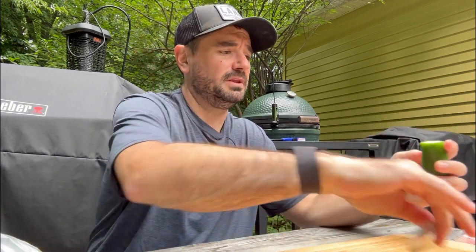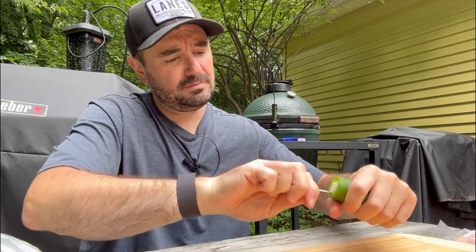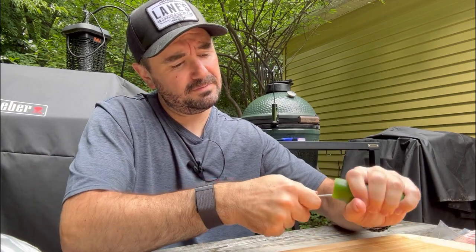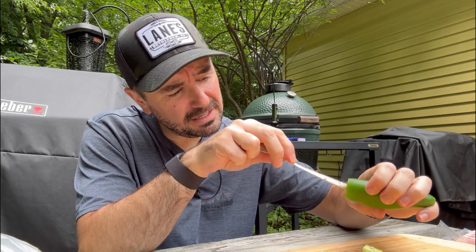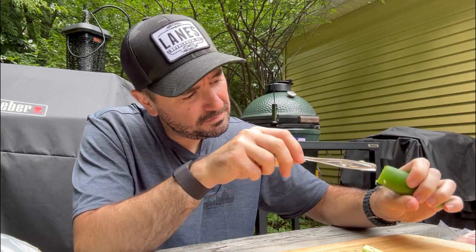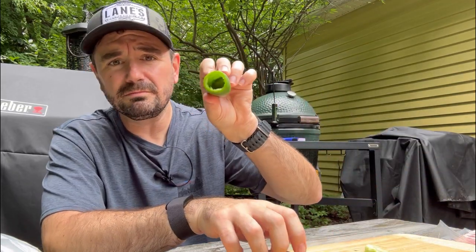So we have our jalapeno — I'm just going to cut it. We're going to take the end of a spoon and just work ourselves around it, removing the veins and the seeds. Working out really well. Just want to get this last bit out of here. Beautiful.